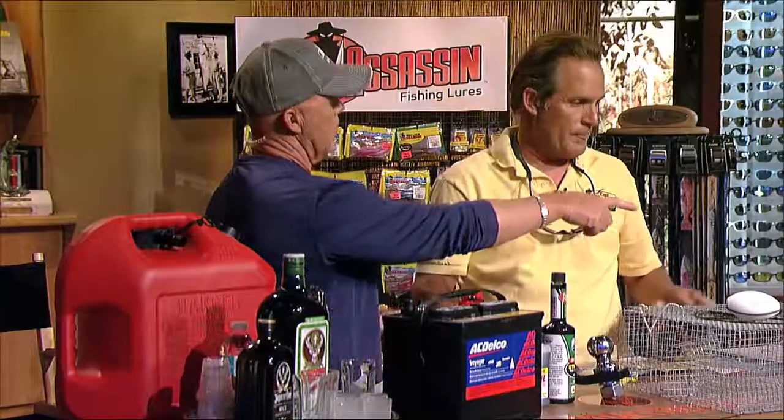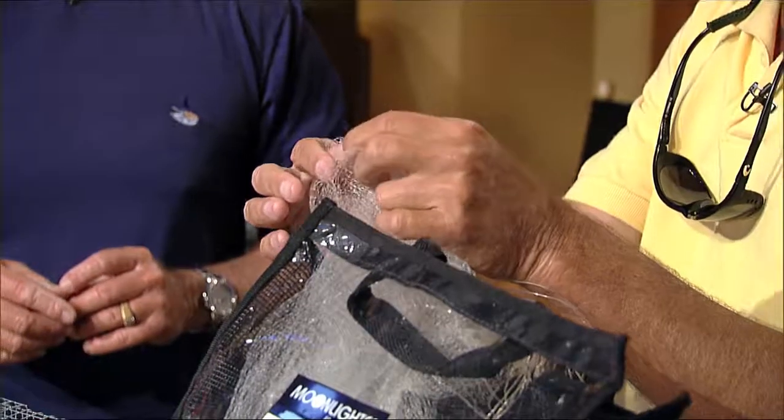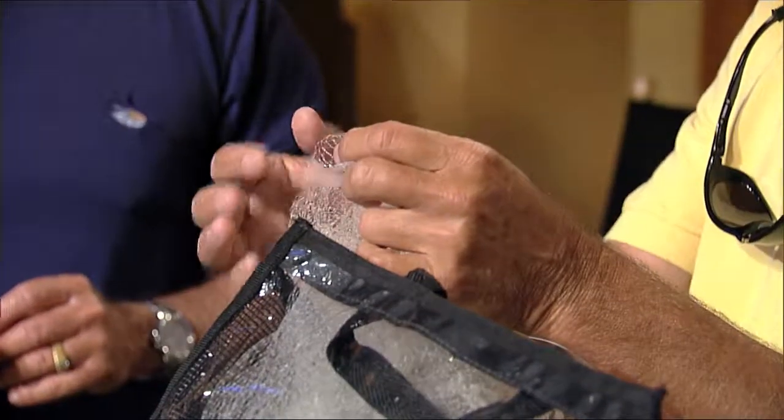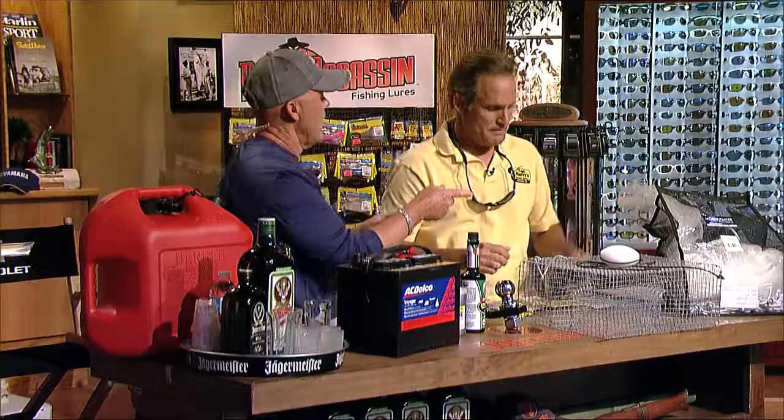Let's talk about cast nets — they're huge. You've got different size meshes. The most common is three-eighths. If the water's a little clearer, you want to go to a half-inch mesh that will sink quicker and get down deep. The only disadvantage with a half-inch is that you gill a bunch. If the pilchards are small, you end up with a Christmas tree — solid pilchards stuck in there.